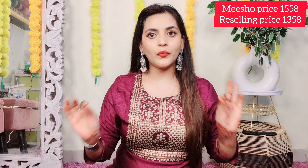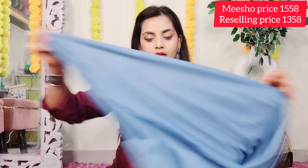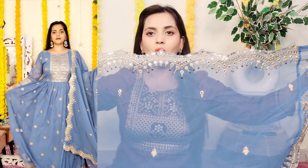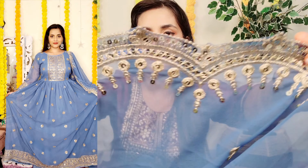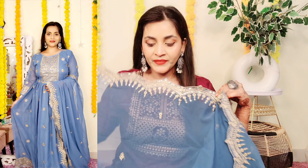So this is a sky blue — actually a powder blue color — and this is a very beautiful gown. This is the bottom, it is a 2-meter bottom in crepe material. If you want, you can also take leggings instead of stitching. The color is powder blue, not sky blue.